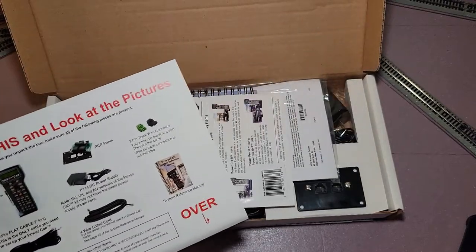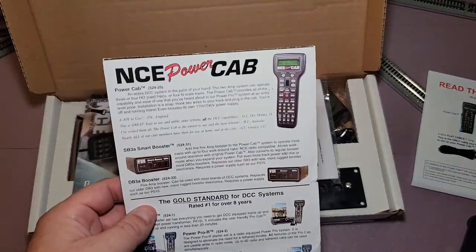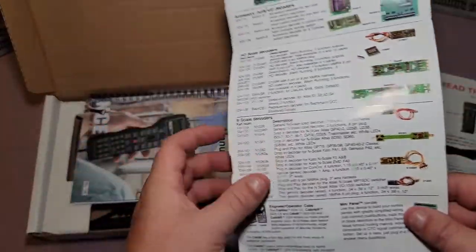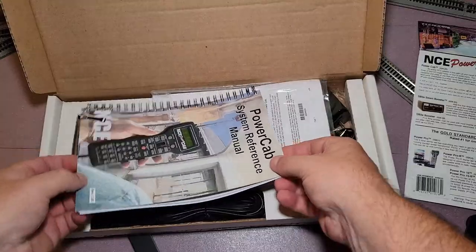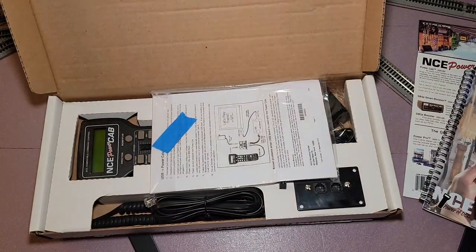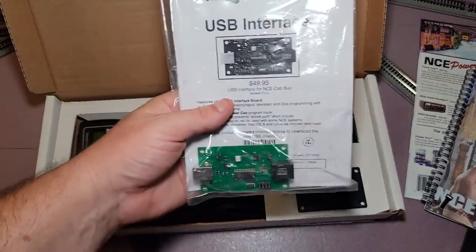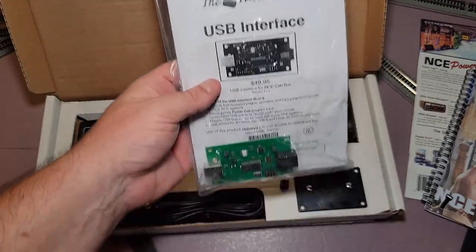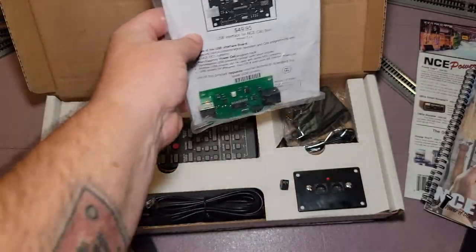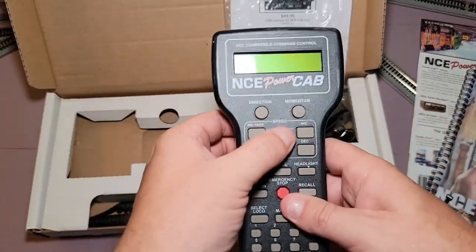I've already watched some stuff on eBay so I'm pretty up to speed on how to hook all this up. I have a computer background so most of this stuff isn't too hard for me. There's a little flyer. Now we got the Power Cab manual — pretty sweet. Then we have the USB interface, which was the added bonus — a fifty dollar value for free, so that's pretty sweet.